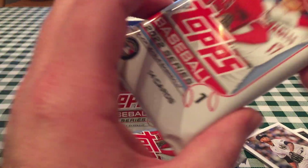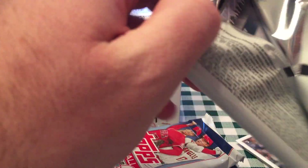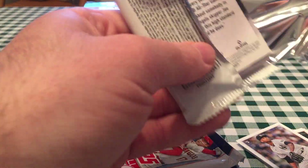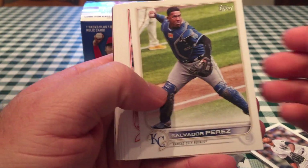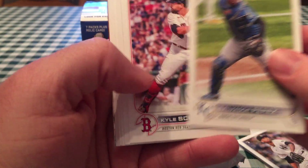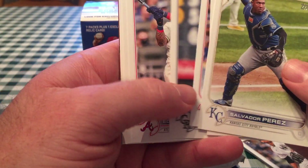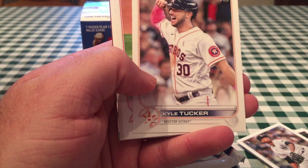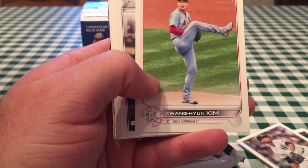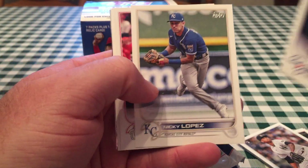Last year for the retail exclusive inserts they did redux cards from 1952 for Series 1, 65 for Series 2, and 93 for Update Series. It's Kyle Schwarber. In Series 1 you'll see a lot of players in their updated uniforms from the trade deadline. In the past they would get them into Update Series, but not in 2021 — Topps has gotten slower and slower.